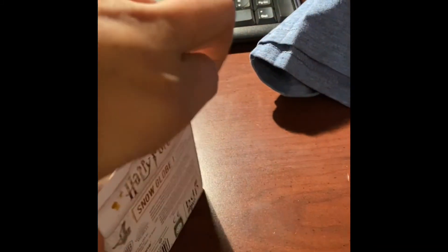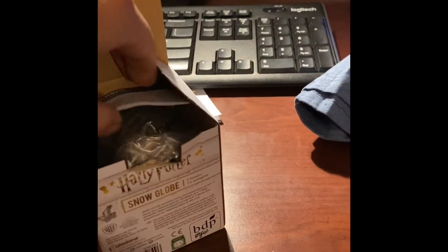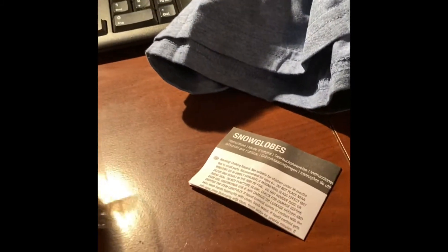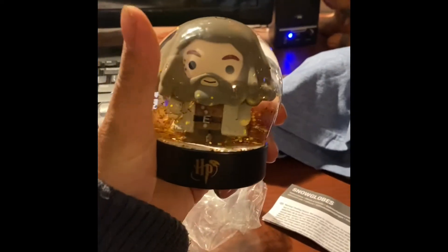We got a Harry Potter thing — I don't know what's in it. Just a snow globe.